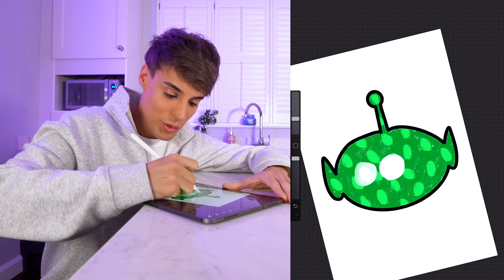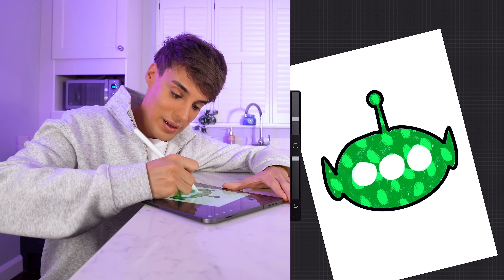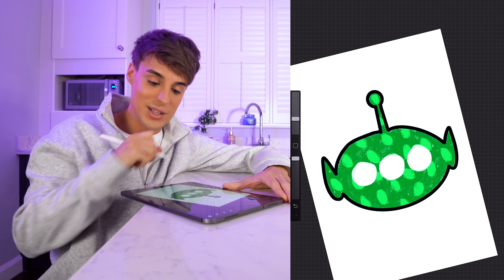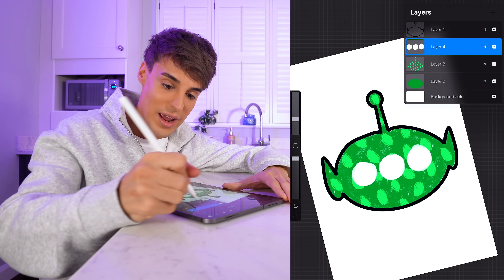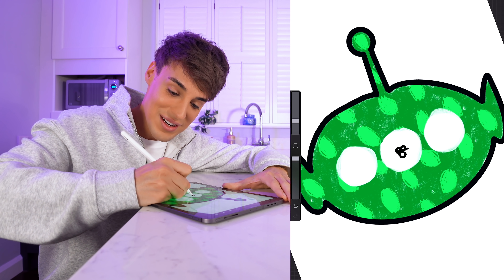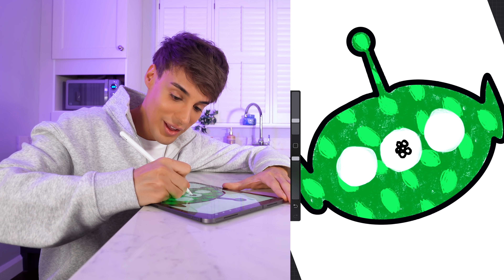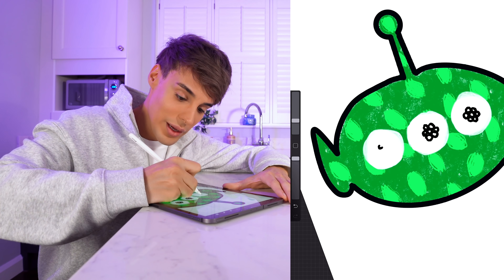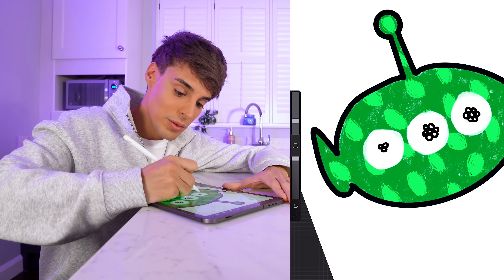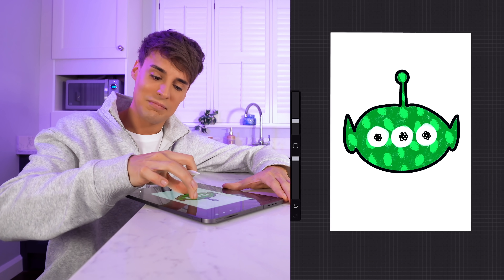It's a bit risky, but we're gonna do three of those in total - this is going to be the face of our alien. Now we need to do the inside of the eyes - sliced black olives. It's the darkest pizza ingredient and I feel like it could actually work. I'm hoping that once we zoom out, this looks less like olives and more like an eyeball.